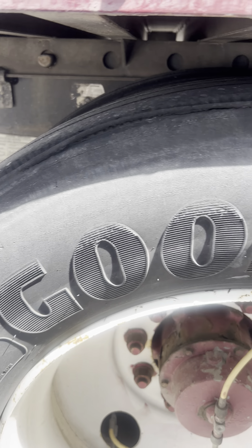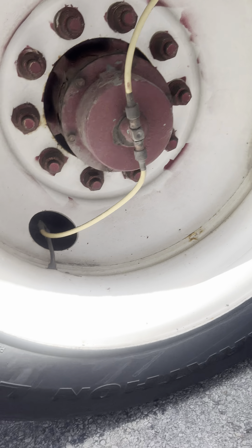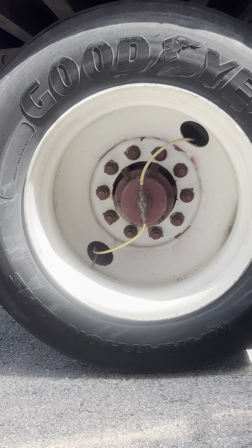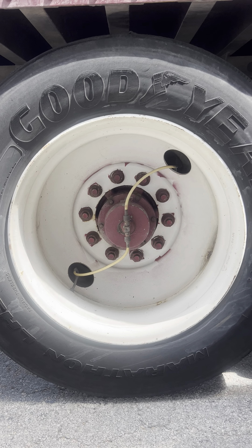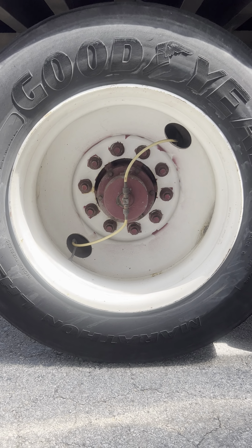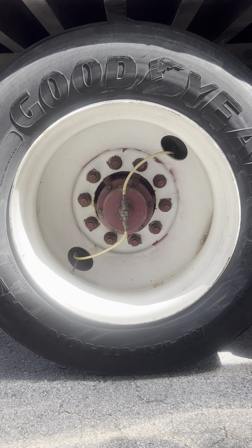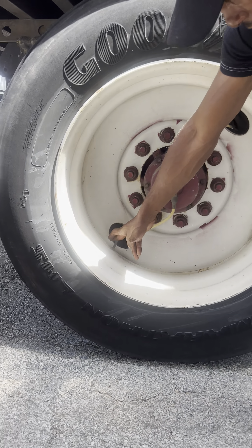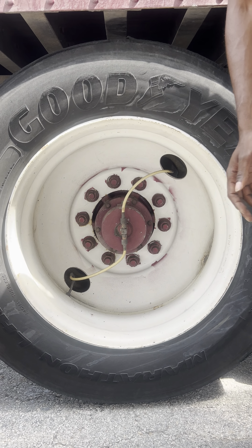Coming to the outside, I have my inner and outer rim. It is properly mounted and secure, not cracked, damaged, or broken, and free of illegal welds. I have my lug nuts — they are properly mounted and secure, not cracked, damaged, or broken, with no signs of looseness such as shiny metal shavings or rust. I have my hub seal; it is properly mounted and secure. And I have my valve stem — it is properly mounted and secure, not cracked, damaged, or broken, with no sounds of audible hissing.